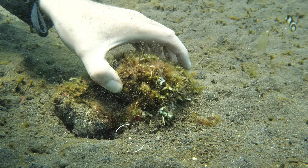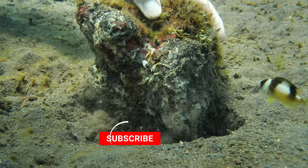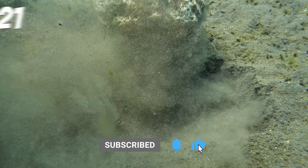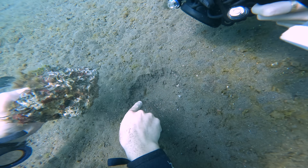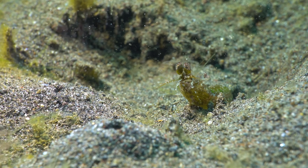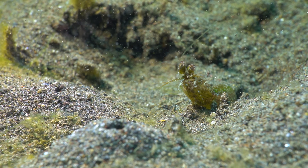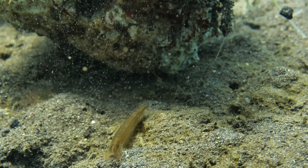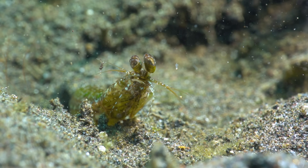Other weaponized critters also patrol these reefs, like the one we found under rock number 21. Let's see what's under this rock. Oh, we've got a little mantis shrimp, and that I believe is a checkered eye mantis. Now, like other species of punching mantis shrimp, these checkered eye mantis shrimps are armed with club-like appendages that they use to beat their prey to death.